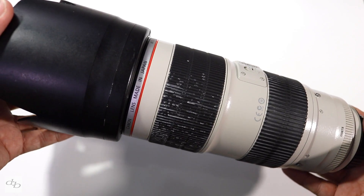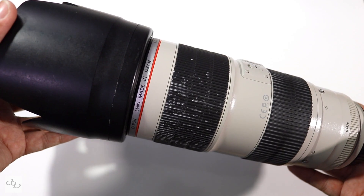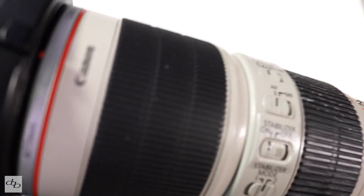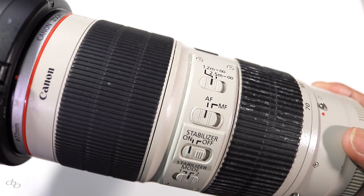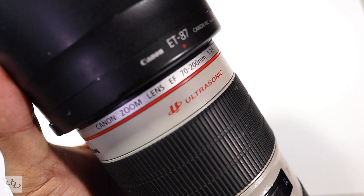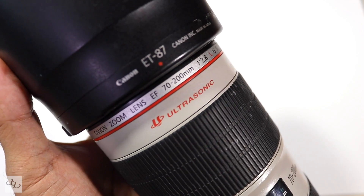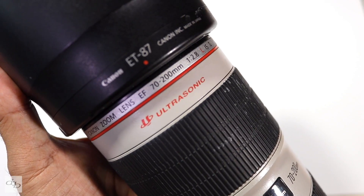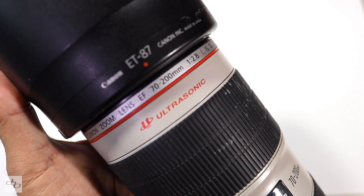This lens costs two thousand five hundred dollars or two thousand two hundred pounds brand new. Of course this one has been used, which is blatantly what it's for. It first came out in 2010. Quite obviously on a full frame body it's a 70 to 200 lens, and on a cropped body such as the 80D that I'm shooting with,